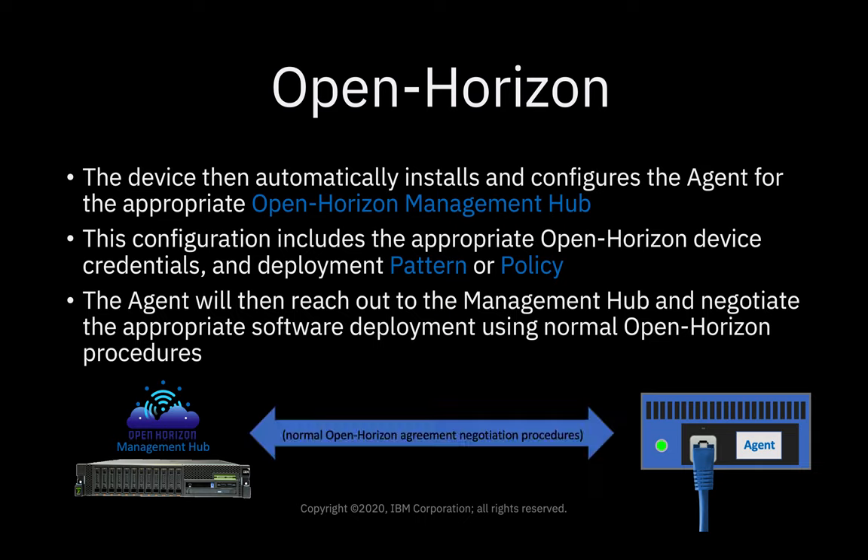The agent will then reach out to the management hub and negotiate the appropriate software deployment using normal OpenHorizon procedures.